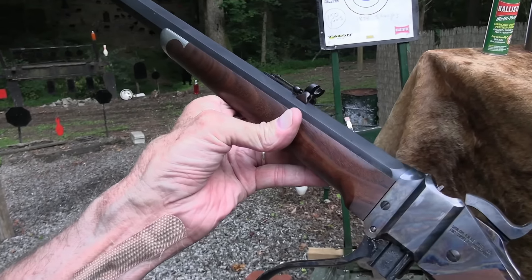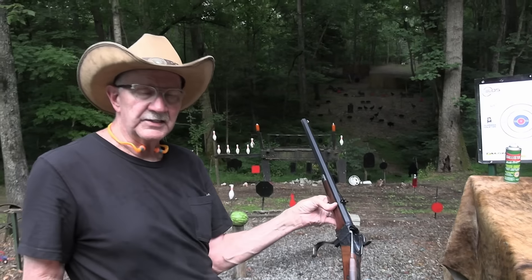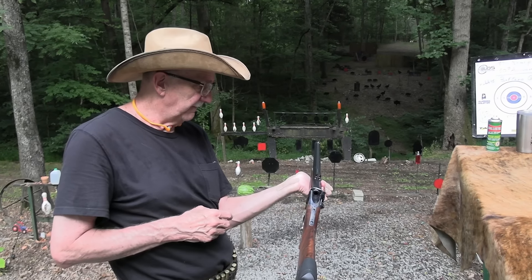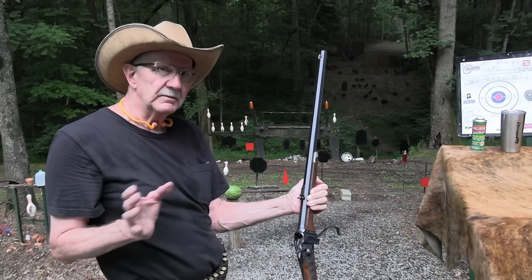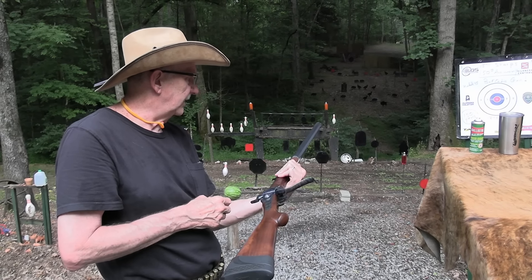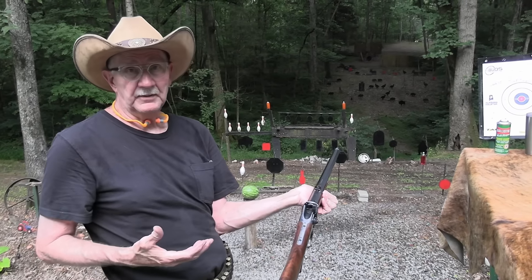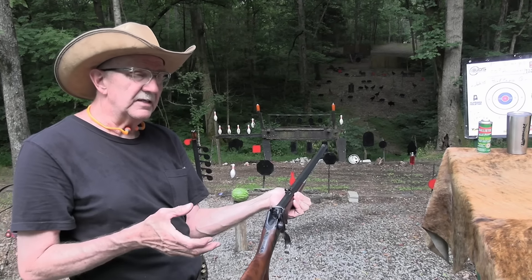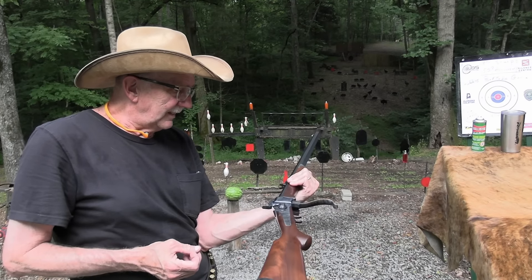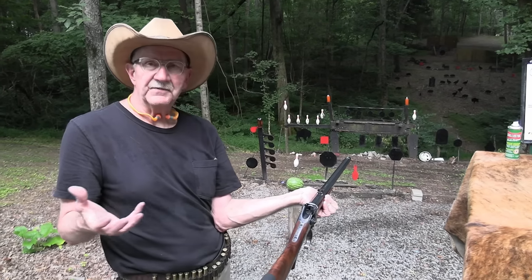Back in the 1850s in Bleeding Kansas, Henry Ward Beecher was a famous abolitionist who supplied their forces with these things. Those would have been the percussion versions — breech loading with paper cartridge. These were never loaded from the muzzle; you loaded from the breech. The shorter versions were even more popular in Civil War days. I'd love to have one from the Civil War era — 1863 or four or five — but I've never done the paper cartridge loading with one of these.